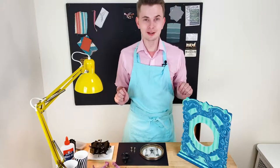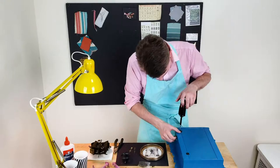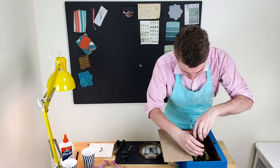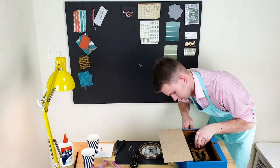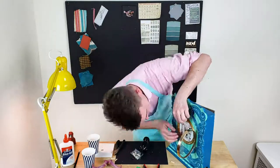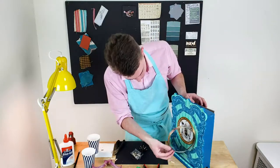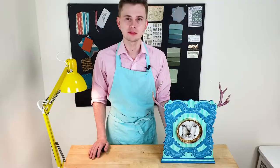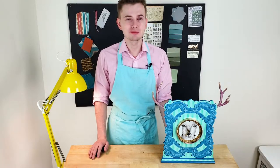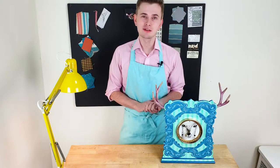All parts are ready so we can put the clock together. The clock is complete and I think it was a truly magical project. I hope you enjoyed today's tutorial — if so, please like this video, subscribe to my channel, leave some comments below, and as always, craft fully yours, Filip from Pink and Tassel.